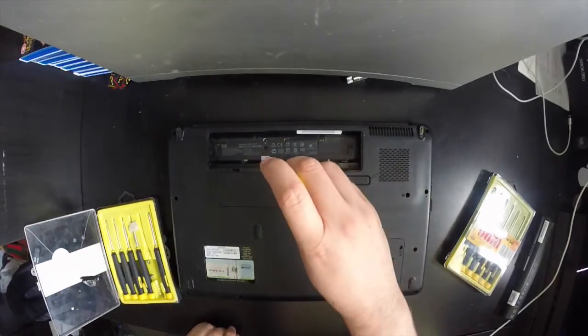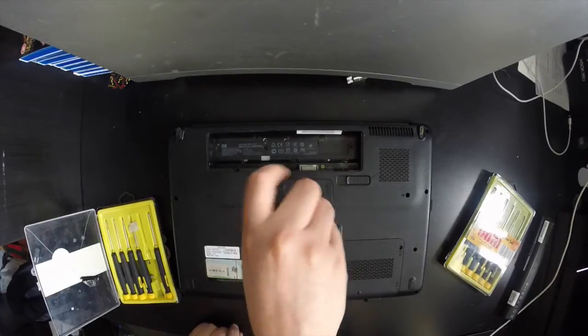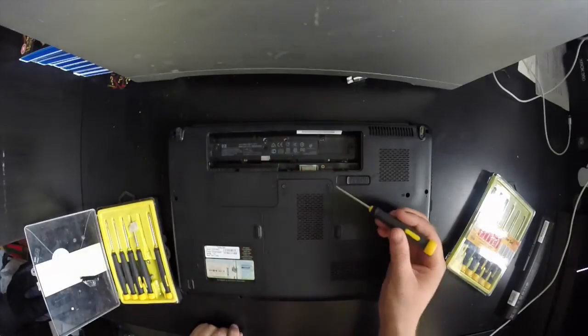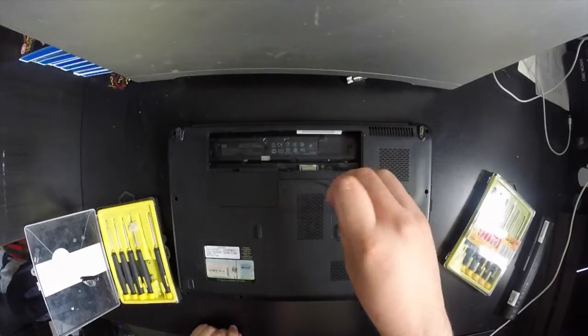The screws are actually captive, so when you unscrew them they don't actually come out of the plastic panel — they just stay connected. You can loosen them all the way until they don't come out of the case any further. As you can see, there are four around the case.